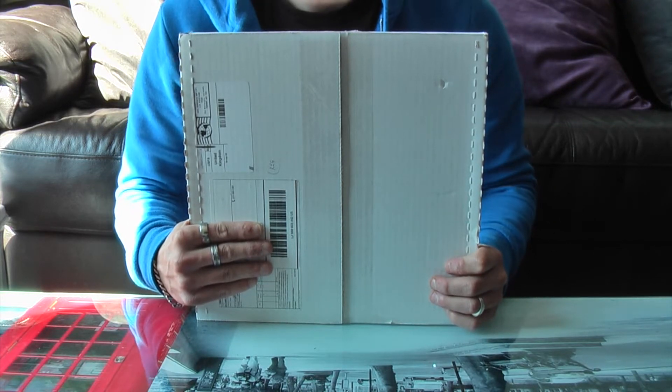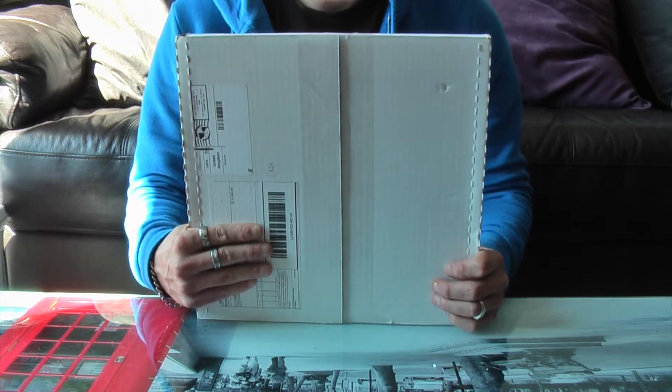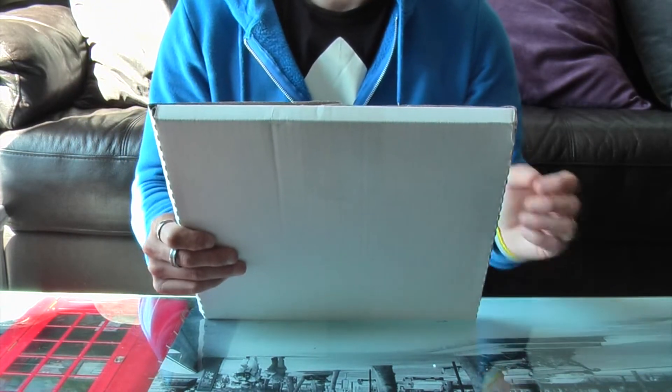Hi guys, so I just wanted to do this quick review of my vinyl record that I got produced from vinyl.com. It's come in the post and I just wanted to show you a product review.